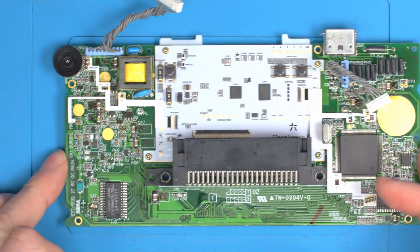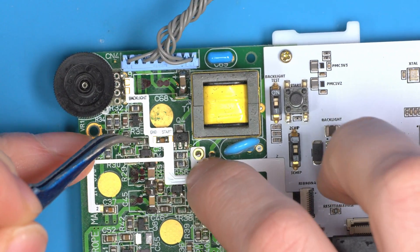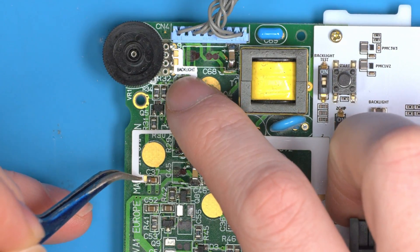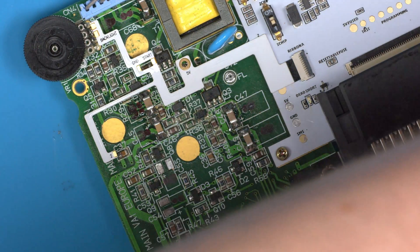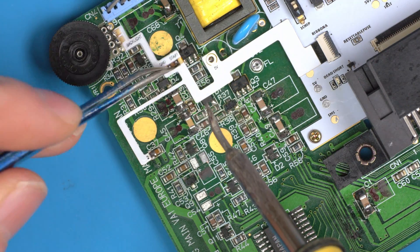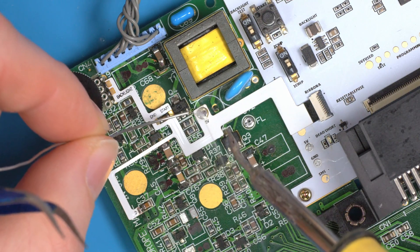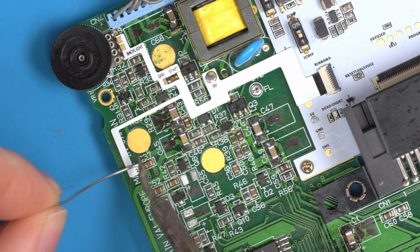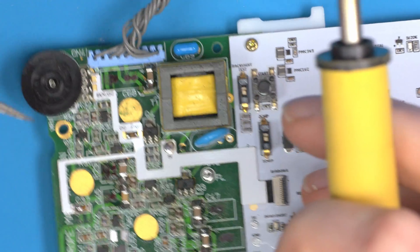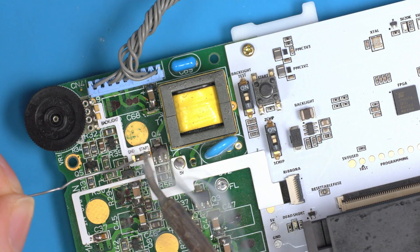Now all we need to do is solder a few points in place. On the left side, 5 volts goes to the L2 inductor, ground and start go over this capacitor, the backlight goes to these two points, and number 2 goes to here. Start with the furthest point away to ensure the most accuracy in position. Once you've tacked down the closest point — the 5 volts — you can go back and reflow more solder. With those two points in, you have a nice flat ribbon already in the position it wants to be.